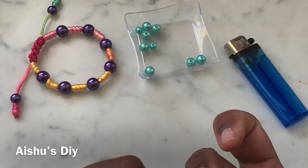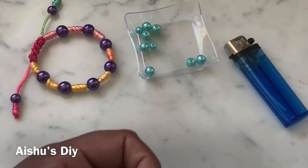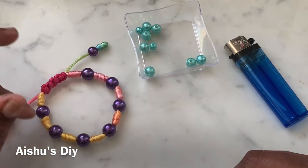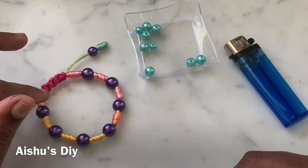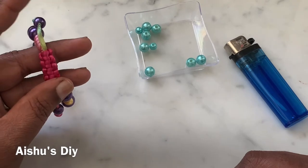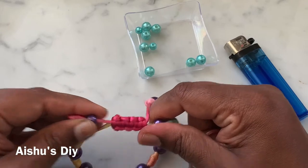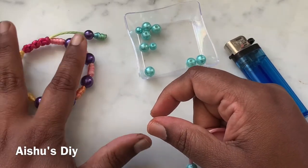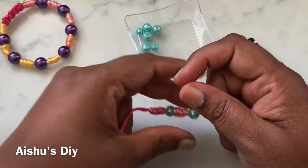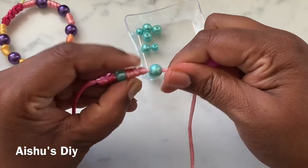So this is how we do the barrel knot. Add a bead and then continue knotting until you reach the desired length for your bracelet. Here I have seven beads and nine knots, and I've done a basic square knot as a sliding knot so we can slide it open and close. There is a barrel knot on the end of these cords as well. I'll show you the barrel knot one more time.